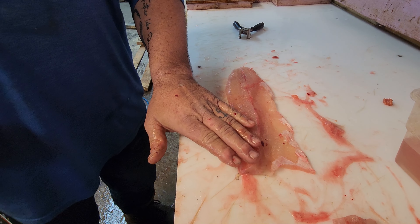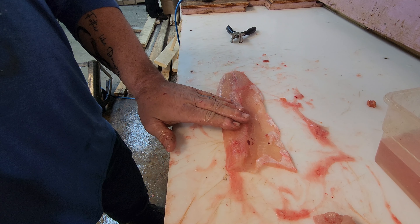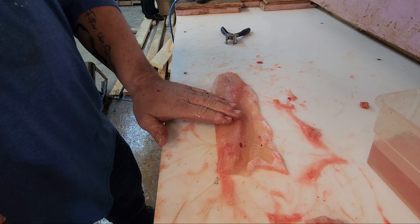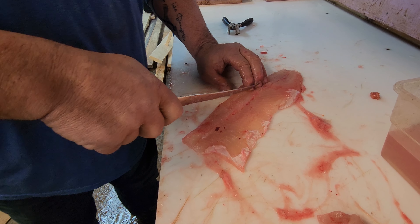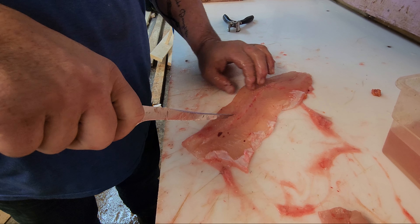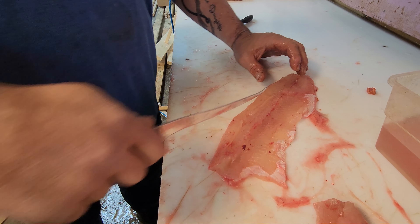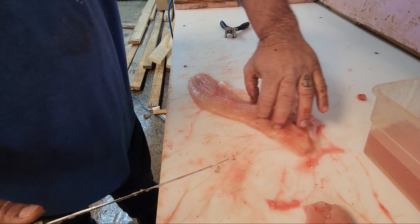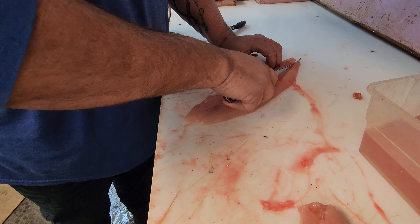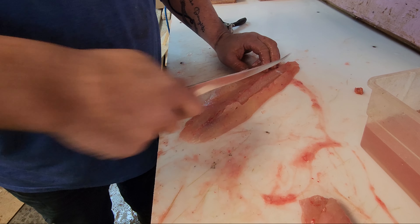Go backwards on that Y-bone so you can try to pull them bones up a little bit. You can just run your finger there and feel them. I don't know if you can see them in the camera. Then you just gotta feel your way down through them things. You're not going all the way through with the knife either — you just gotta feel your way across that bone.